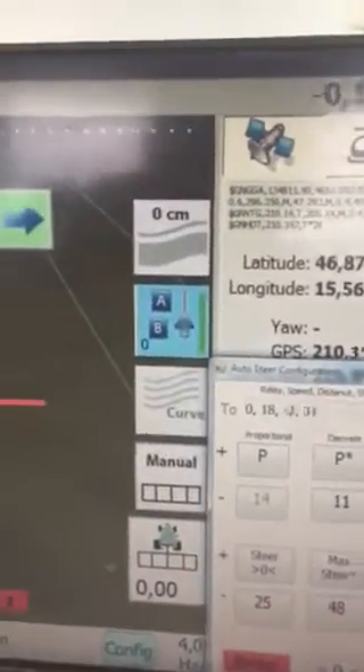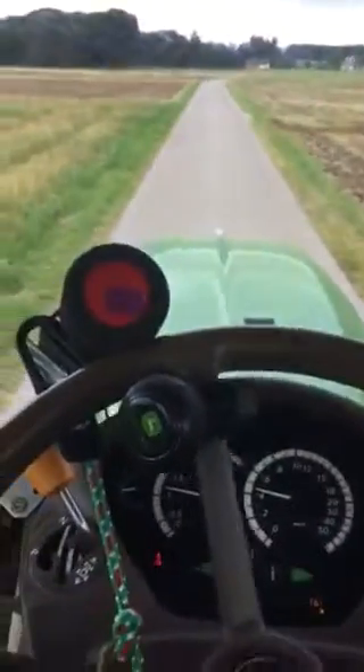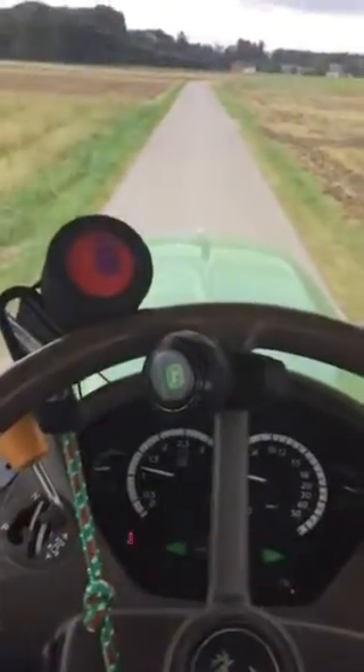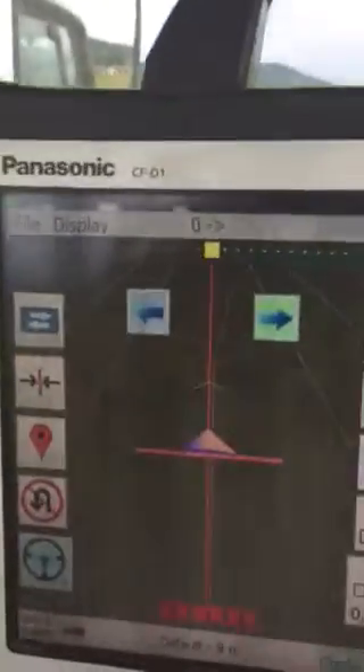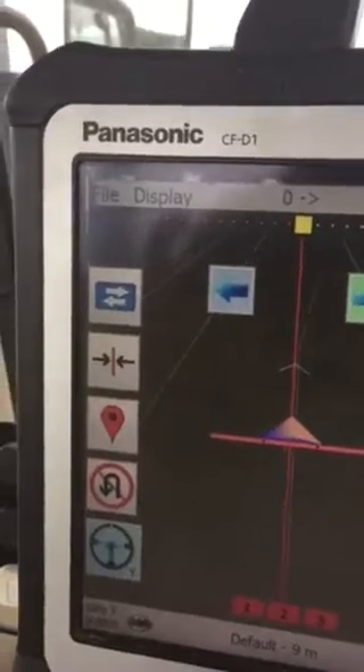Now if I go back with the integrator, steering becomes softer but it drifts down towards the lines a bit, so I go back to four.